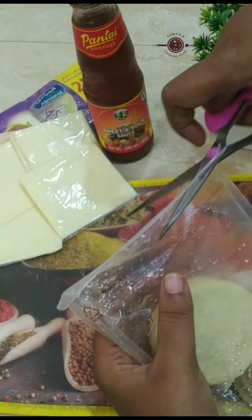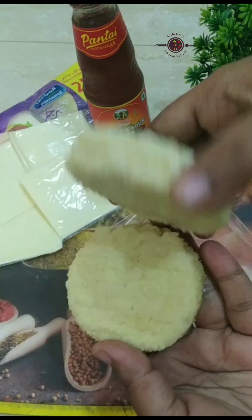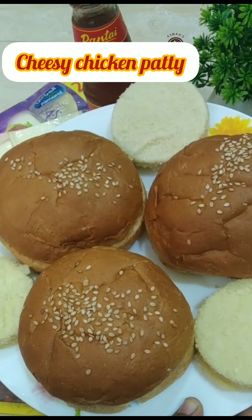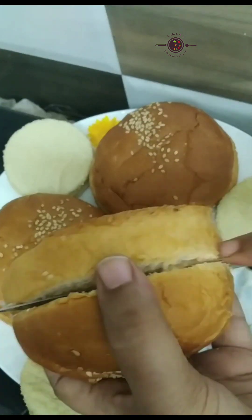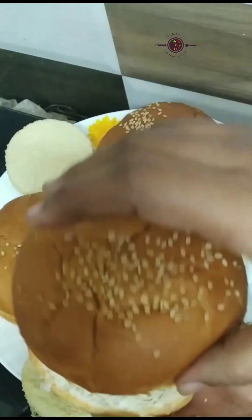I have a simple recipe using ready-made burger buns and chicken patties. I don't have any promotion here, but I will tell you how to make a burger at home. I have cut some burger buns like this.